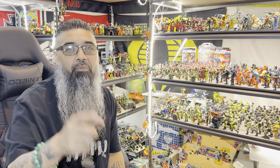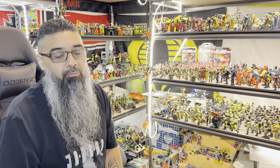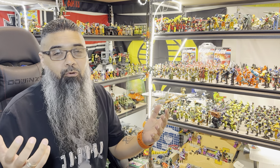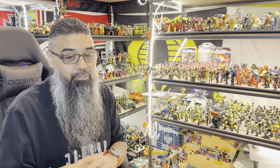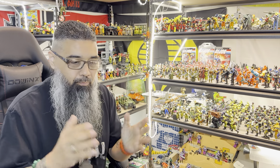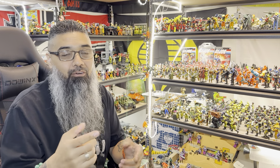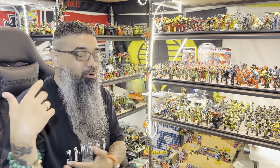All right YouTube family, here we go. It's been a minute - I haven't done a video in a while. I've been really busy at work. We're having a grand opening this Thursday, opening another Dollar Tree store. It's a huge one, really really big, so I've been really busy just trying to get that store ready.